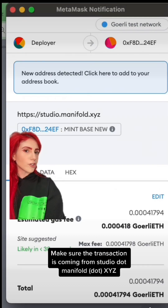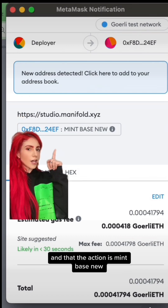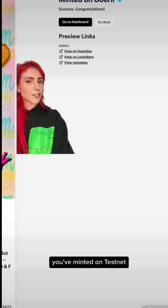This should trigger your wallet. Make sure the transaction is coming from studio.manifold.xyz and that the action is mint-based new. Confirm. Your screen will look like this until the transaction is complete. And congrats, you've minted on Testnet.